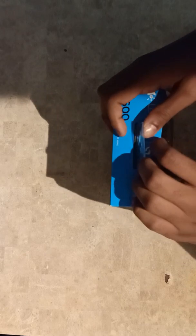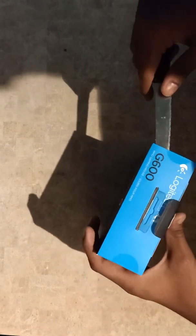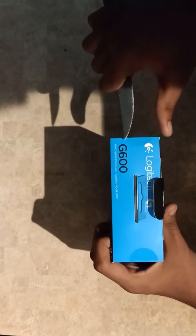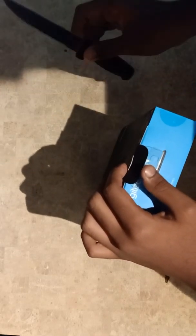The packaging is kind of different from other ones. It does have some seals on the side, so we need a knife to open it. Let's get that done — tearing this side and doing the same on the other.